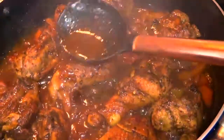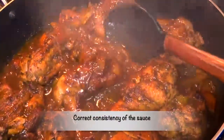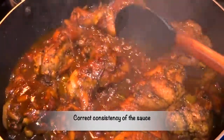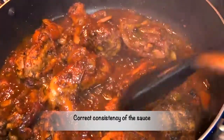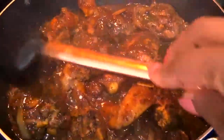This consistency right here is what we're looking for. It has dried all the way down and now it is so thick. All that flavor is locked in for adobo chicken.